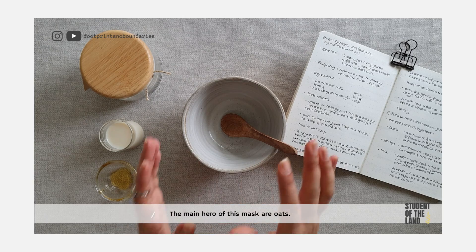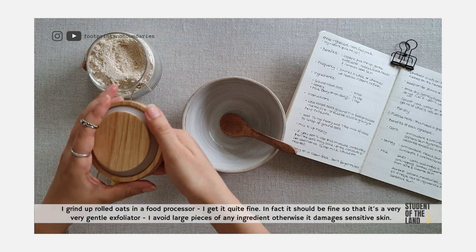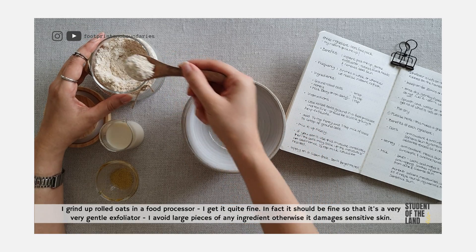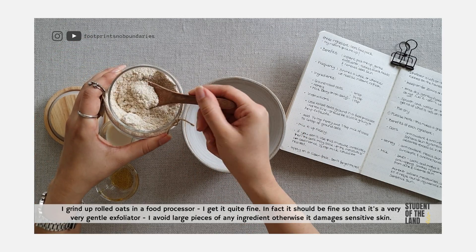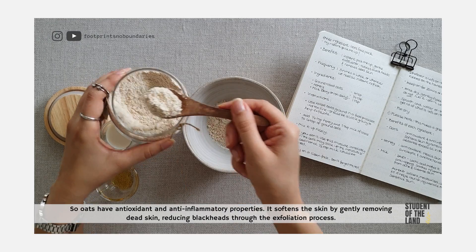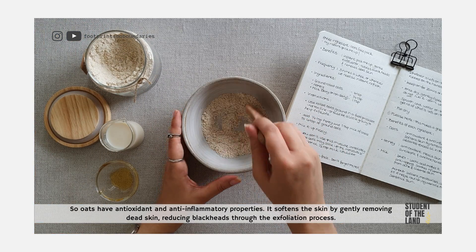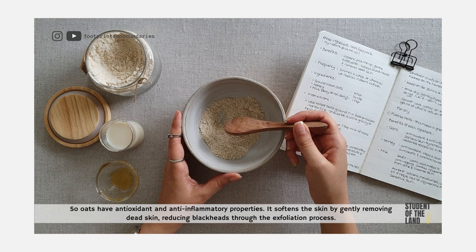The main hero of this mask is oats. I'm going to take 4 teaspoons of oats. I grind up rolled oats in a food processor — get it quite fine. In fact, it should be fine so that it's a very, very gentle exfoliator. I avoid large pieces of any ingredient otherwise it damages sensitive skin. Oats have antioxidant and anti-inflammatory properties. They soften the skin by gently removing dead skin and reducing blackheads through the exfoliation process.